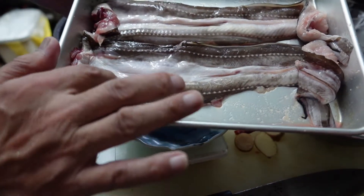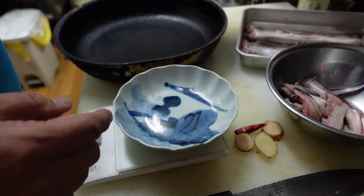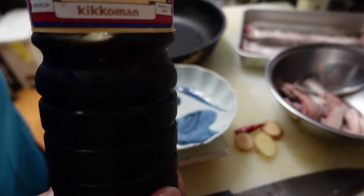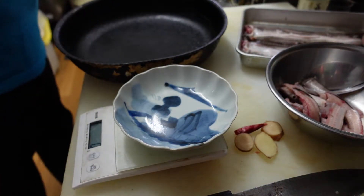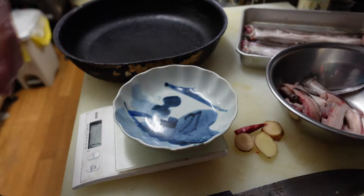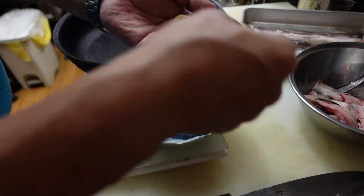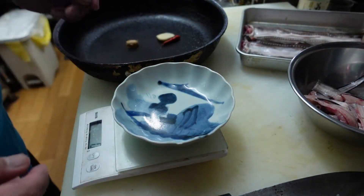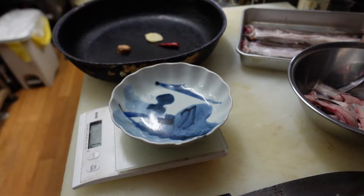I'm gonna make anago with soy sauce, mirin, and ground sugar. Using a slice of ginger, one chili pepper, and brown sugar.